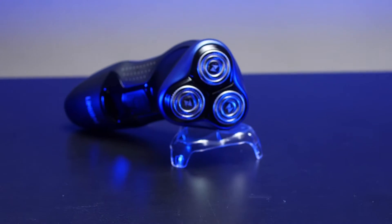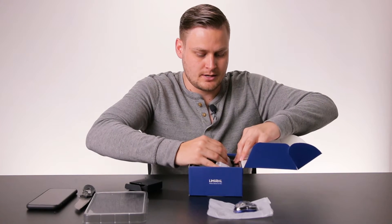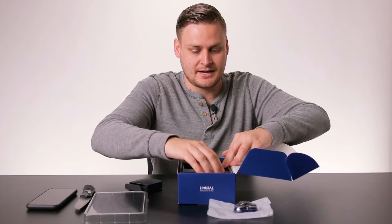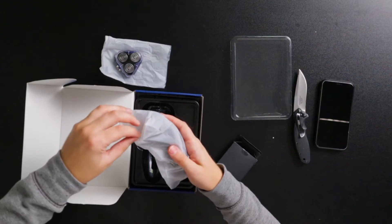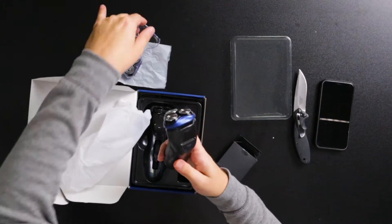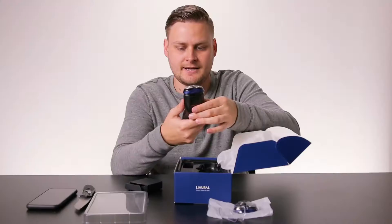I don't really think you can do that with clippers, so I'm excited to try out these smooth tri-blades. Now here's the real kicker — I always like to see if something's durable, if it's lightweight. This thing is already a bit heavier duty than I expected it to be. It's not like a weight, but it feels durable. Feels good in the hand.